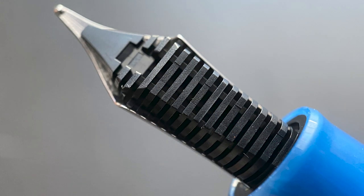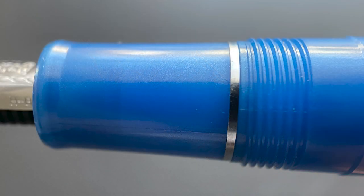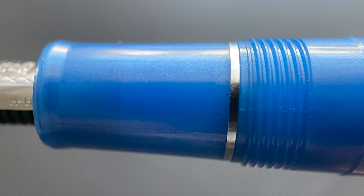Here's a look at the plastic feed. The section begins with the slightest of flares. The band signifies the beginning of the barrel, and then there's a minute step up to the threads and the remainder of the barrel. The size and thickness of the section really work well for my grip style. The barrel is plenty long enough to use comfortably unposted, and the cap is light enough that if you choose to post it, it doesn't back-weight the pen or throw off the balance. I actually personally prefer to use this pen posted, and I like that the transition from the barrel to the cap when posted isn't sharp at all — that's one of my pen pet peeves.